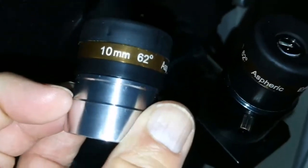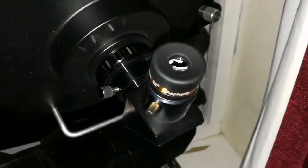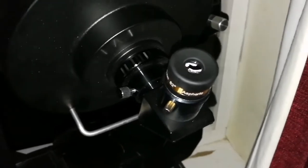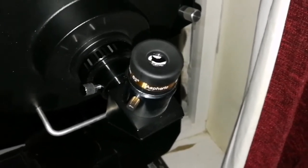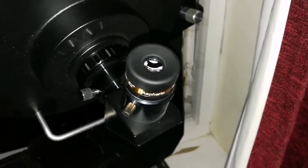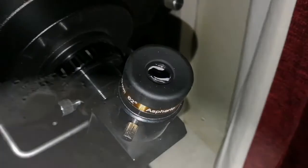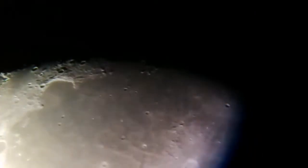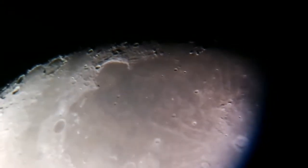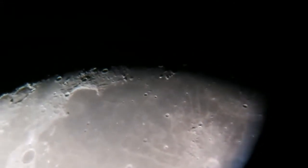That is amazing. I've never seen such detail at this price. I can see the details in Mount - in the north of Mare Imbrium - so crisp and sharp. Everything is clear. Aristarchus star is crisp, Kepler is crisp, everything I see is so clear. That is number one. Let me try to capture some of it on camera.